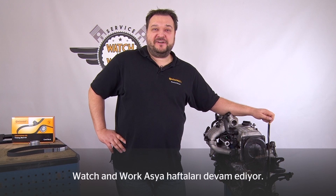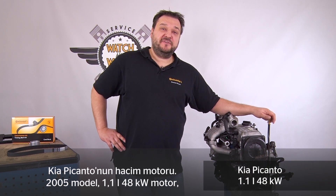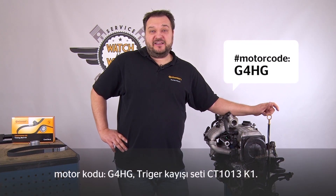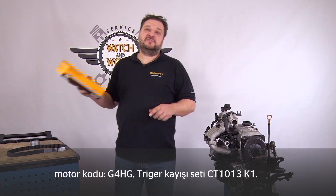The WATCH & WORK Asia Weeks continue. Today I have a mass market engine from a Kia Picanto. This is a 2005 1.1L 48kW engine with the engine code G4HG, and we're going to use timing belt kit CT1013K1.